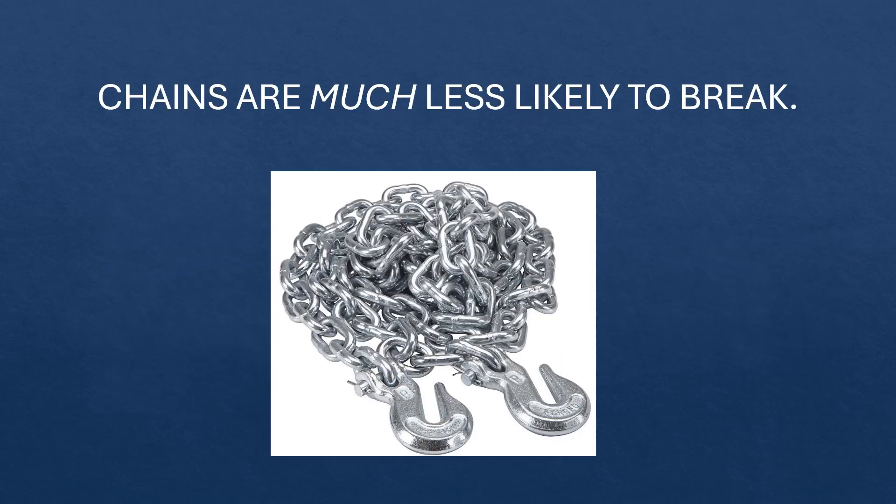Chains are a better option because they don't stretch and they usually don't break. However, is it really the best idea to tow a car on the ground, especially on all four wheels?